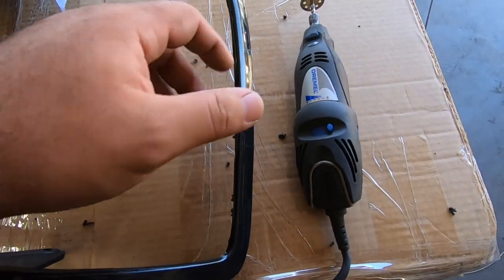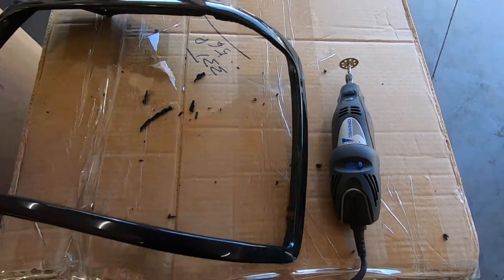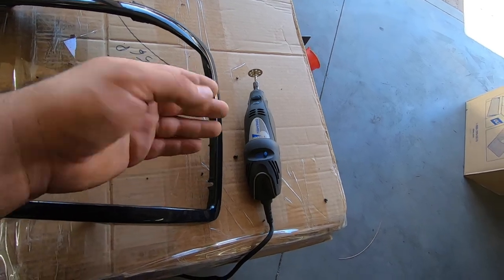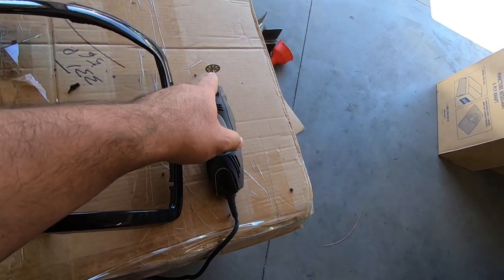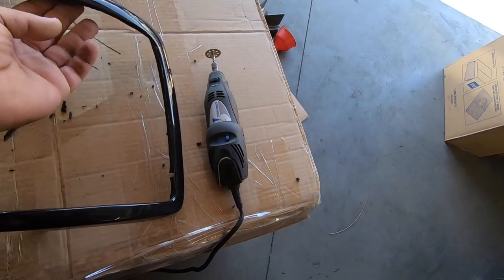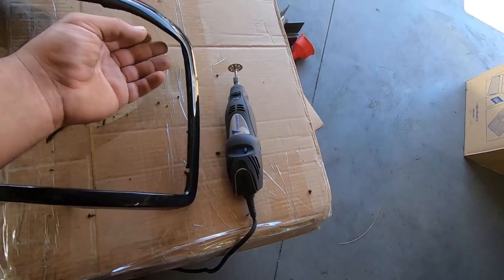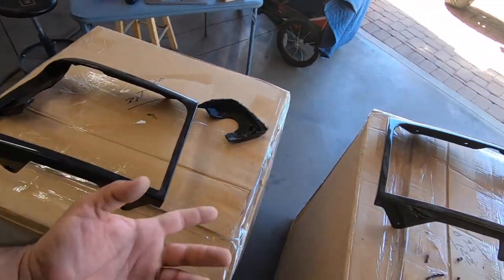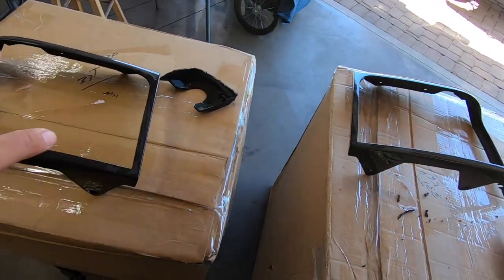Okay, so we got this thing pretty much modified. All you've got to do is cut this corner piece out, then come back with a sanding attachment and clean up the edge a little bit. This one is ready. I'm going to get the other one prepped off camera since it's the same process, get them all cleaned up, and they'll basically be ready for the wrap.